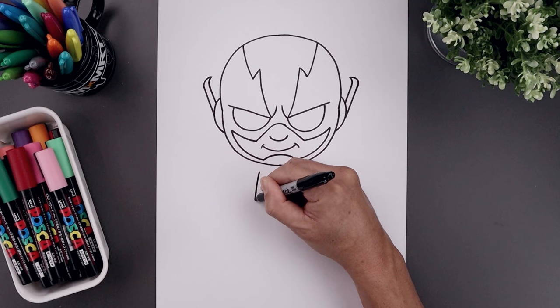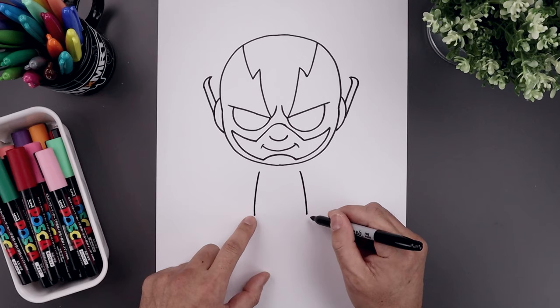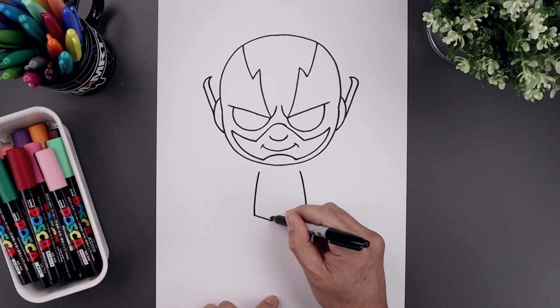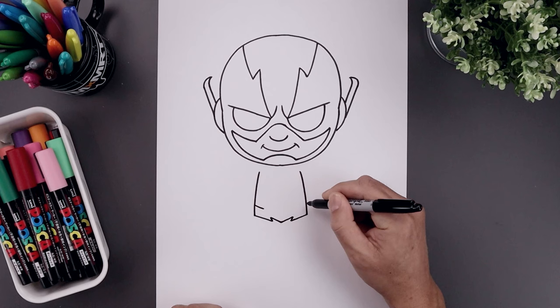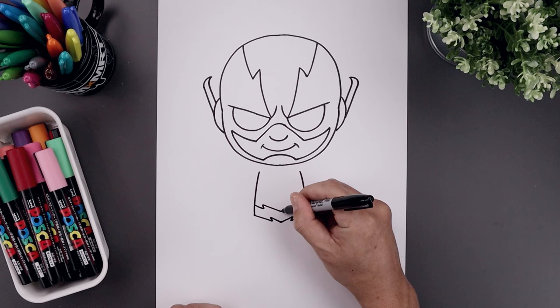Now from here we're going to move down and draw the side of the body. Let's start over on the left side just underneath the head — bend the body going out and then down towards the hip. Let's move over towards the right, go out and then down towards the same height. Now let's draw the bottom edge of the belt. From the hips, angle this down and in, draw a short angle line going up and out, and pull that in towards the center. Now from the hips, step up and draw the top edge of the belt — start with a short angle line coming down and in, angle up and out, and pull this down and in towards the center.